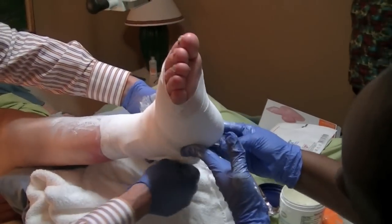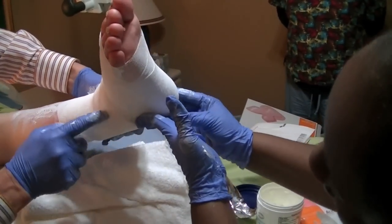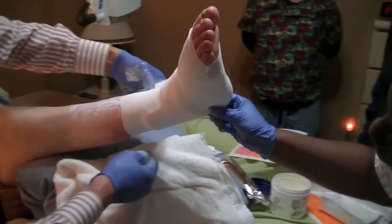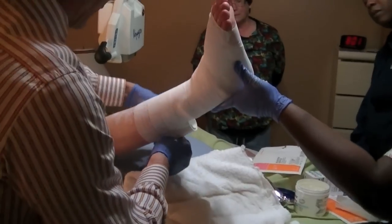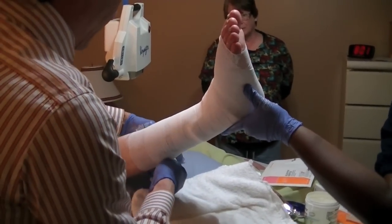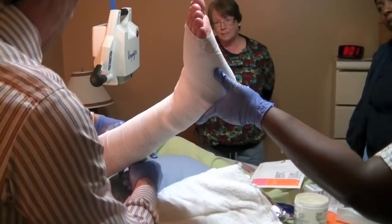Once you have it in place, then you can start wrapping. You can see how in between the wraps here it's small — we're going to get larger as we go up. That provides a graded compression so that compression is more effective at the bottom and continues to go up.